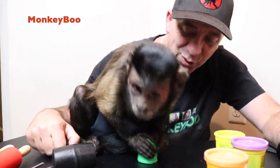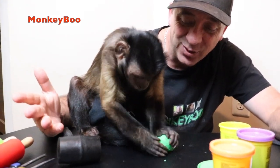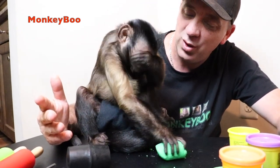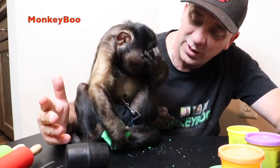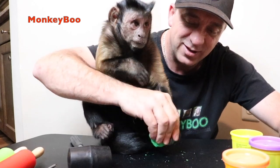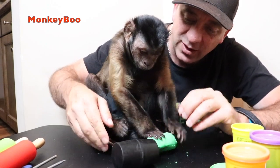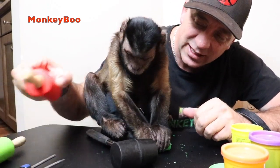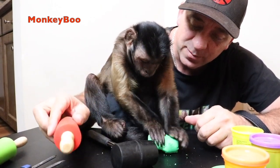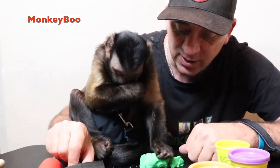You guys have seen Boo play with Play-Doh before in videos, but he usually does something a little different every time. He goes — are you gonna do a Play-Doh bath today? Don't do that! Use your hammer. Go put your feet in there — you got these two, you're gonna make two pieces out of it. There you go!